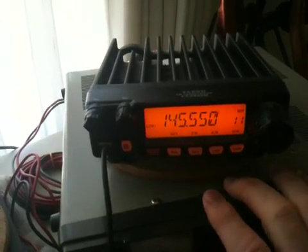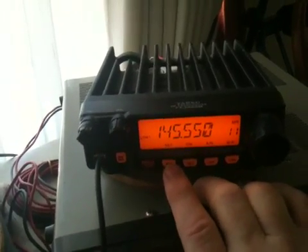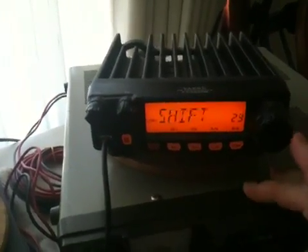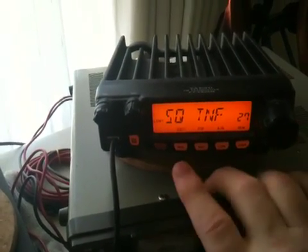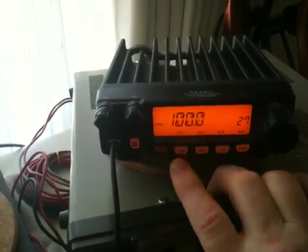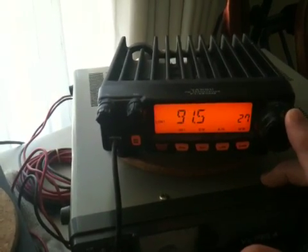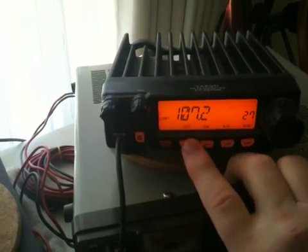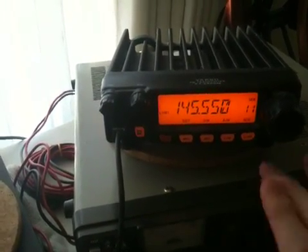Now, don't forget — if you want to put in DTMF tones and so on, go to the menu. Hold it in for a second. You've got all the menu there: shift, scroll, tones. And if you want to bring up a tone, hit it again quickly, and there you can change all your PL tones to whatever one that you require. Very simple. Bit of mucking around at times, but you'll get there eventually.